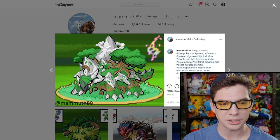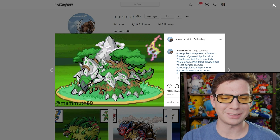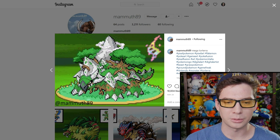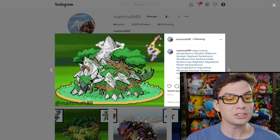Oh, this isn't a fusion — this is just Mega Torterra. My boy Torterra getting some love. He deserves it. Torterra, great Pokemon. Hope we see... I mean, it's not going to get a mega form if they do Sinnoh remakes in Gen 8, but if they do Sinnoh remakes in Gen 8, Gigantamax Torterra, perhaps.